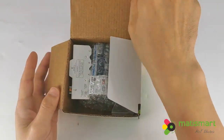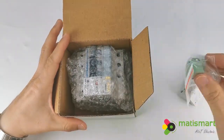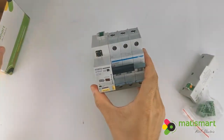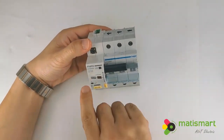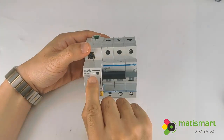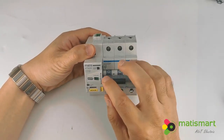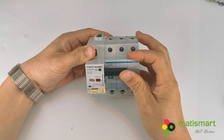Now we are going to open this one. This is a voltage detector, and these are the terminals. Here are the main products — the MT84SR. We call it a smart recloser because it fully protects the voltage and current status. Whenever the voltage is abnormal — over voltage or under voltage — it will trip. Only when the voltage recovers to normal will it auto reclose.